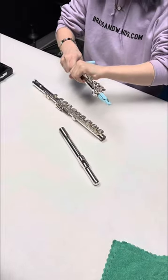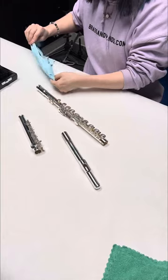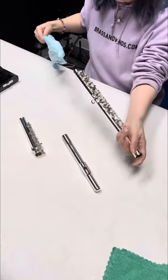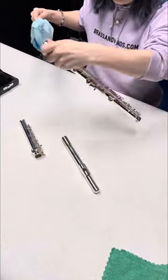Just carefully swabbing out each piece of the flute — starting with the head joint, now the foot joint. When I go to swab the body, I'm going to do one half at a time. I'm not going to try to put the whole thing through at once — that's how things get stuck. Just one half at a time, getting all the moisture out.